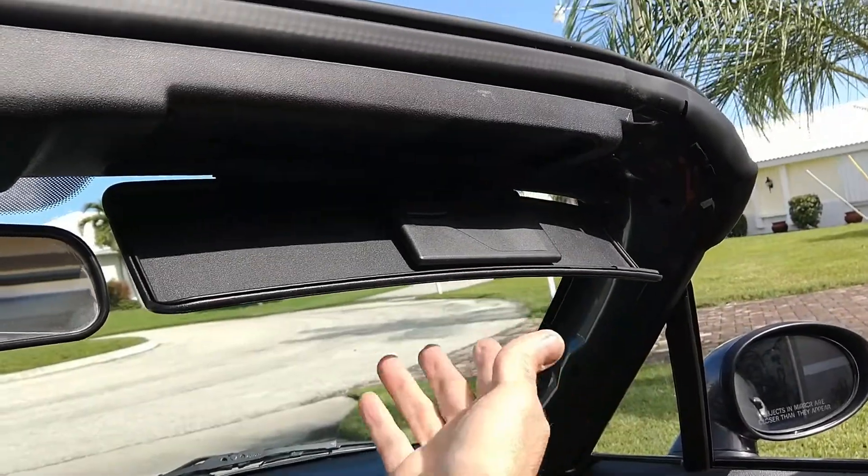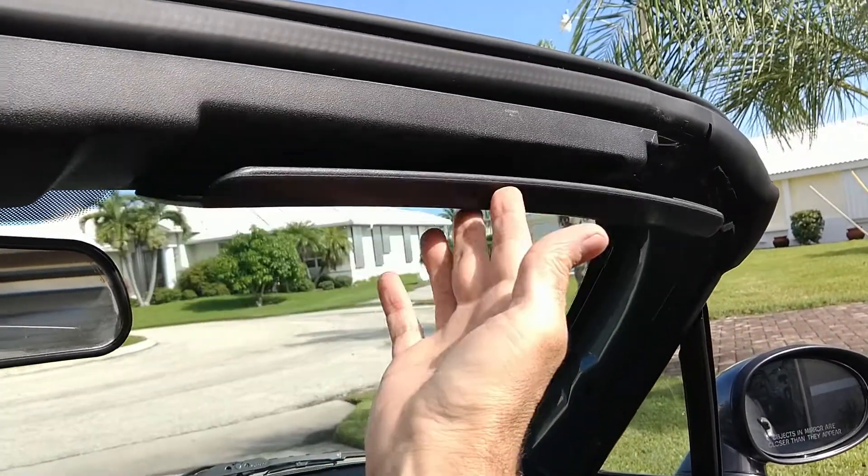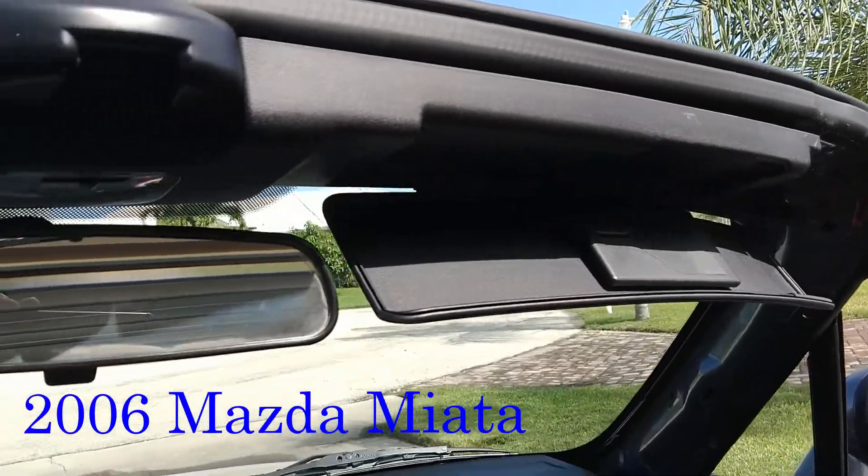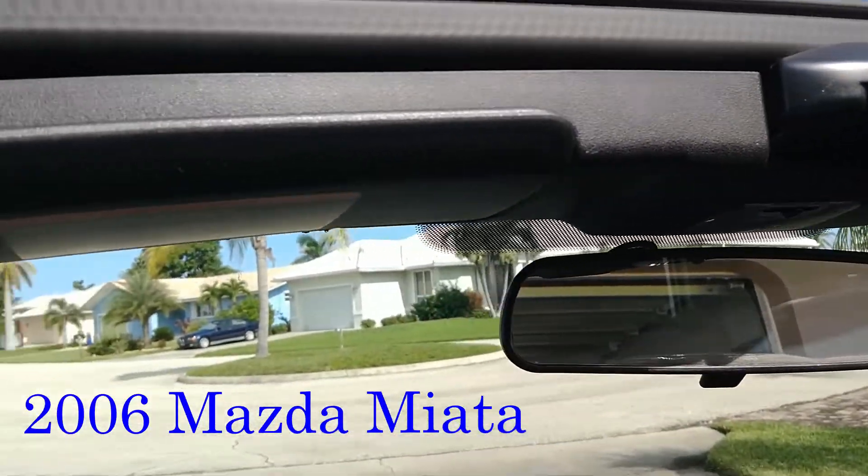Is this what your Miata visor currently looks like? Mine did too. Simple fix — I'll show you next.